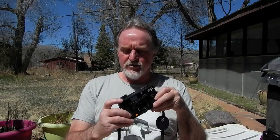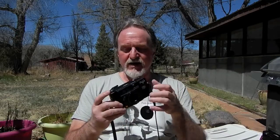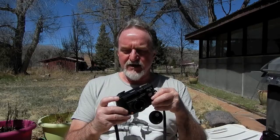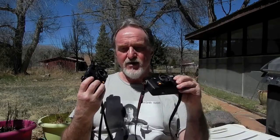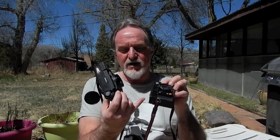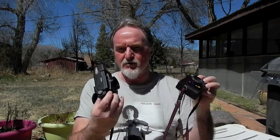This one's shutter button has no lock, so you could potentially accidentally hit it in your bag if it were cocked. Because the other one automatically winds and cocks, it's always going to be cocked, so it has a shutter button lock.